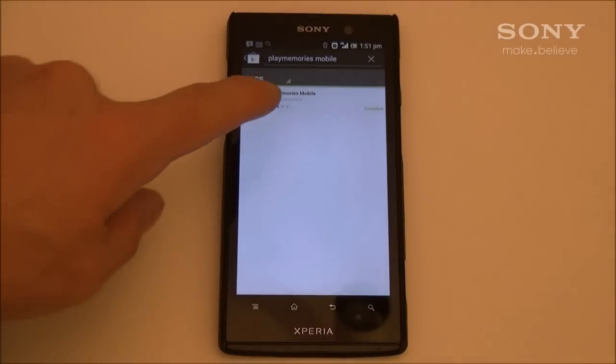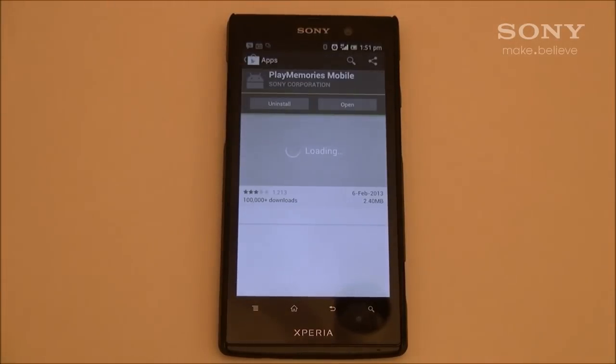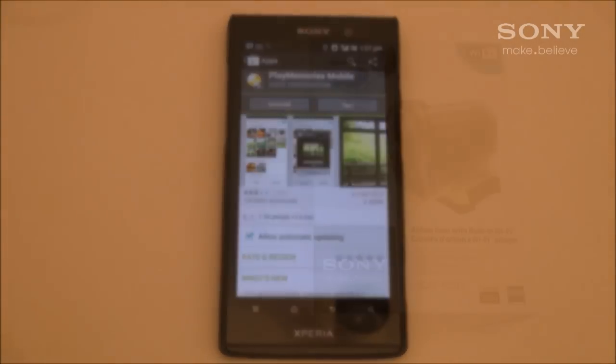Start out by going into the Google Play Store and searching PlayMemories Mobile. Download and install that app.